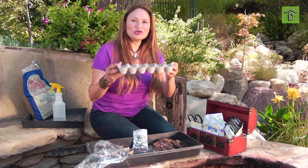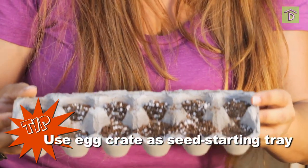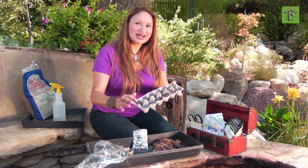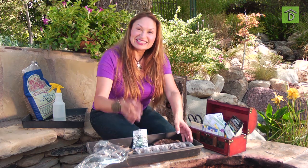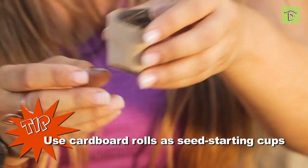Like eggs? Well don't throw away that carton — keep it and use it as a seed starting cell. All I did was fill this up with seed starting mix. The same thing with toilet paper rolls: you take the inner tube, cut it, and make little cups.